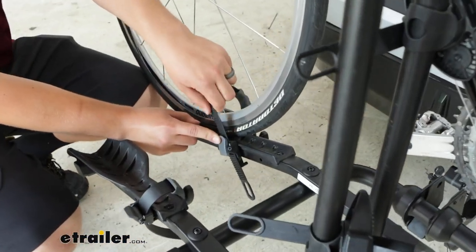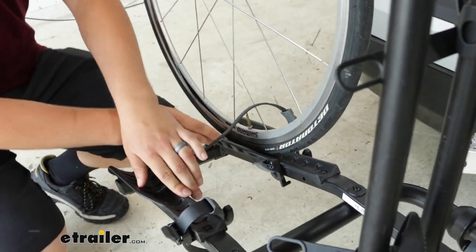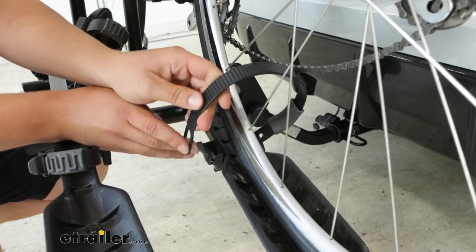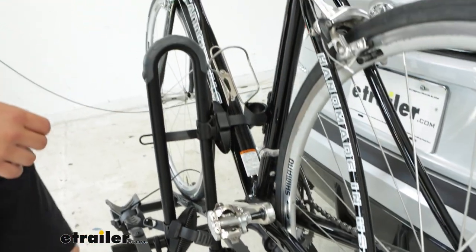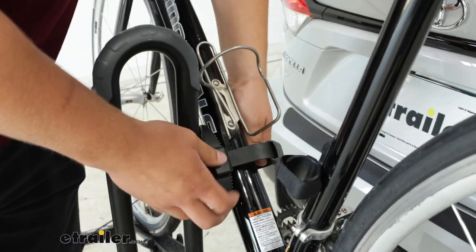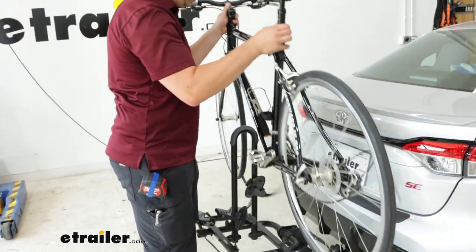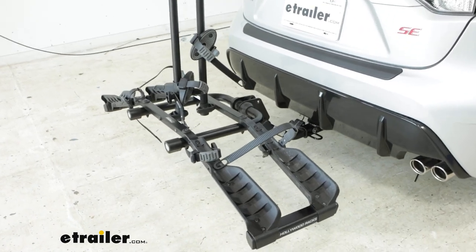The wheel straps release by pressing in this gray button and pulling that ratcheting strap out on either end. Those wheel straps do a good job at keeping things still because they pull down and in on the bike. You can see just how much tension was released when I pulled that one out. The frame strap up here is the thing primarily keeping our bike upright — it operates much the same way with a button and strap — and with all of those straps removed I can set this to the side.